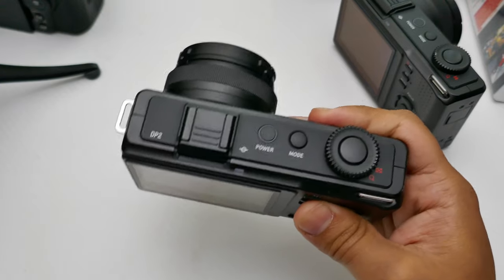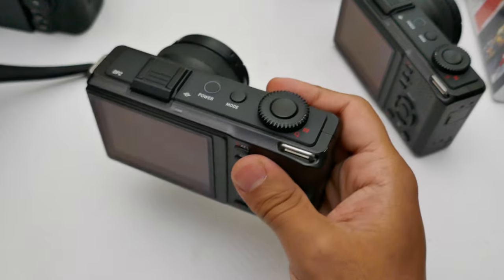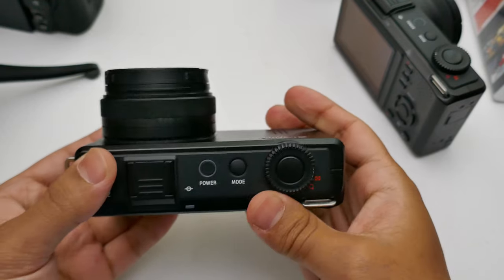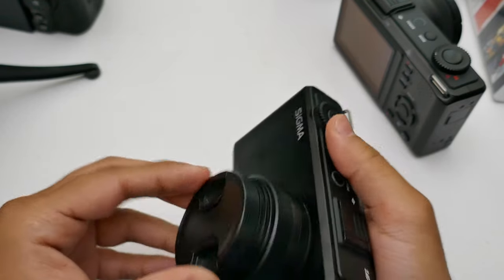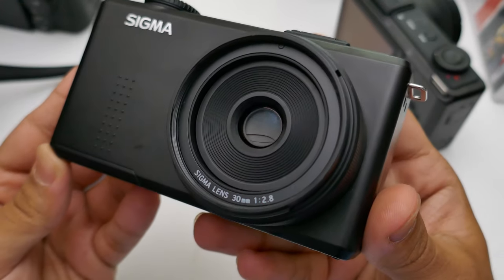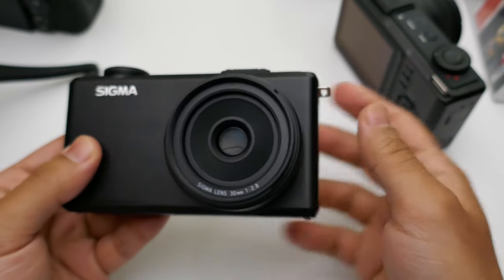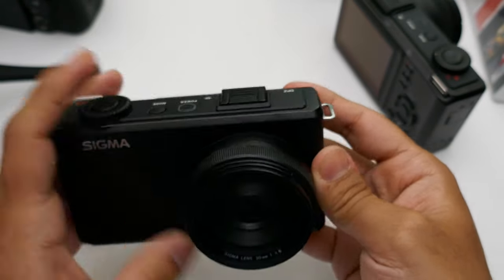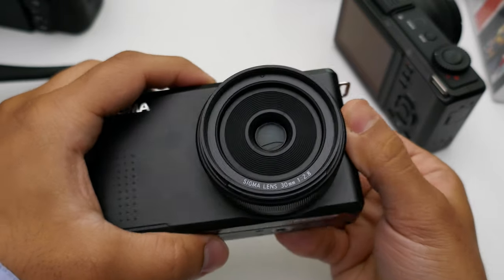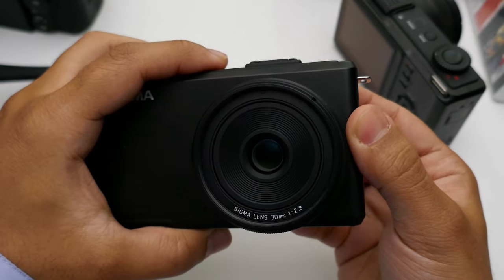This one right here is the DP2 Merrill and as you can see it's a very simple camera. On the front you have the f/2.8 lens — it's 30 millimeters. It has a leaf shutter, so if I turn it on you can see it opens up — there's the leaf shutter.